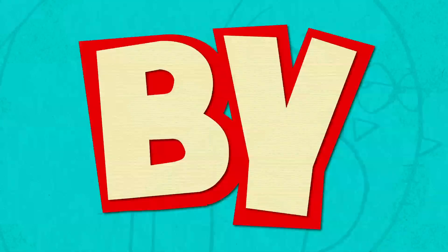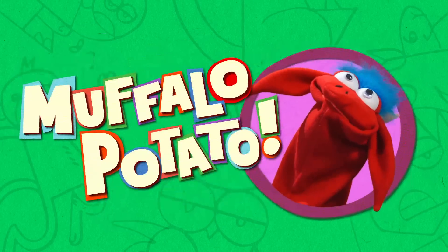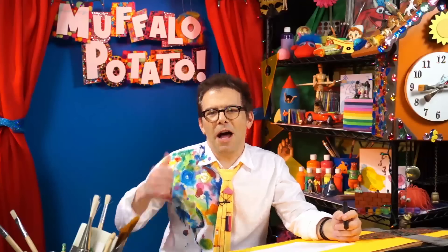Learn to draw in minutes by using letters and numbers with Muffalo-Potato! Hi, welcome to Muffalo-Potato. I'm John.